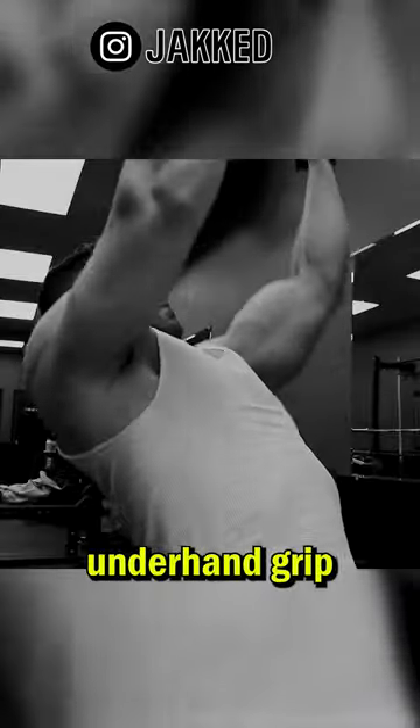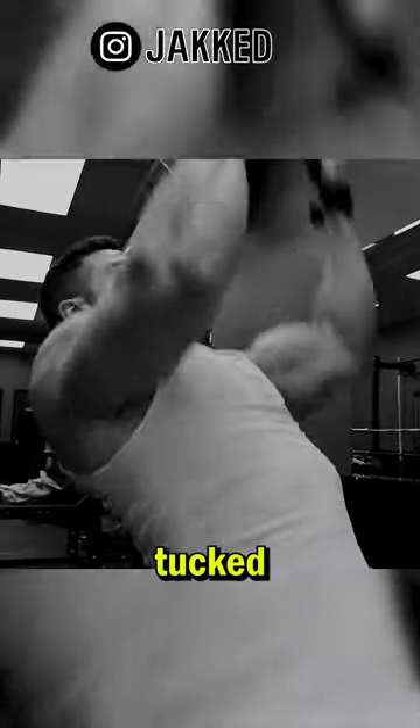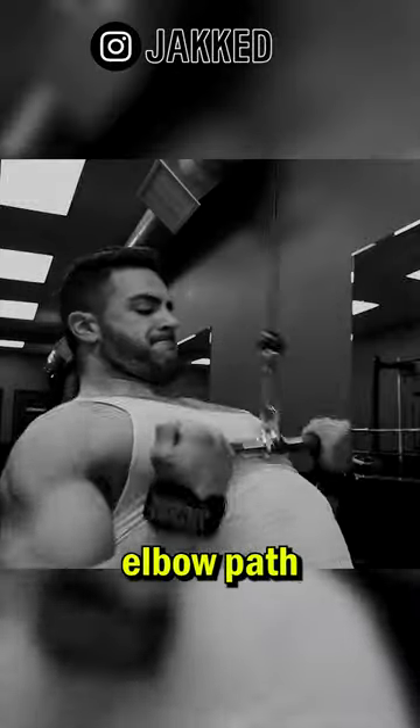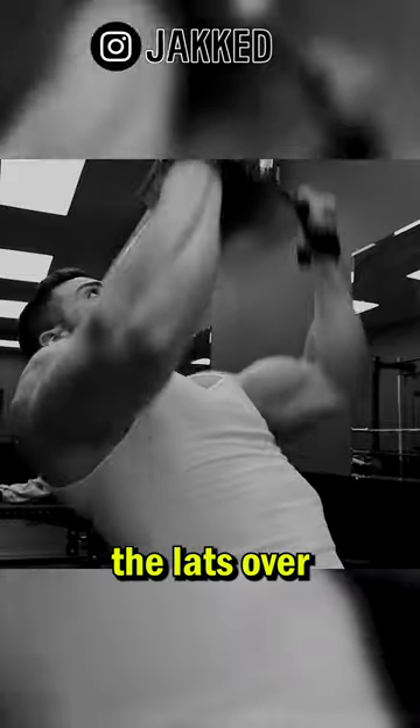Number two is a pull-down with an underhand grip or a neutral grip, where the focus is keeping the elbows tucked and driving them straight down. Lat training is all about elbow path, and altering your grip to pull the elbows straight down will target the lats over the upper back.